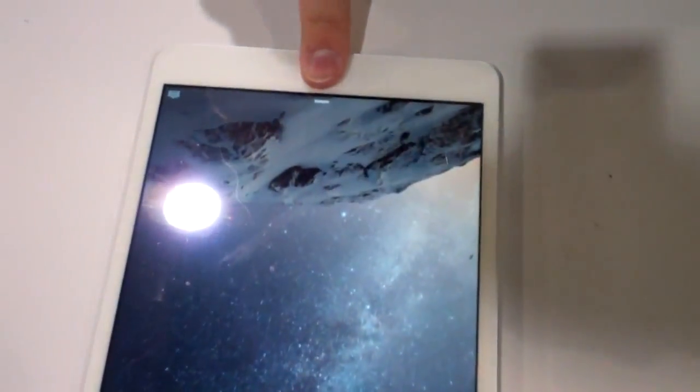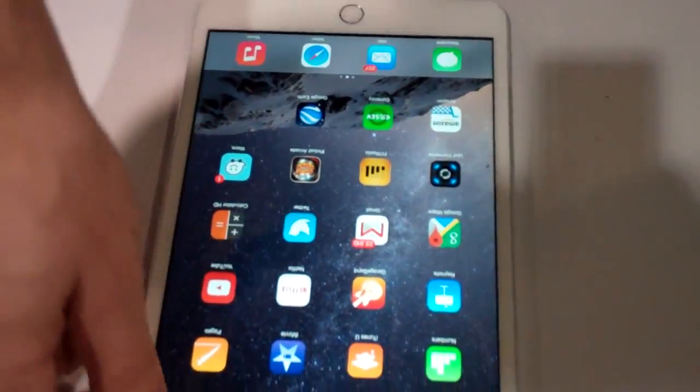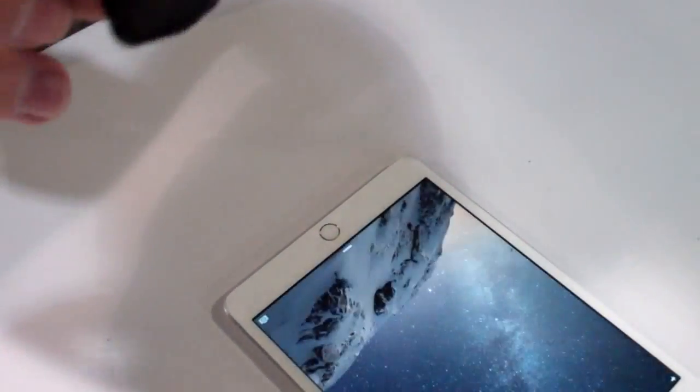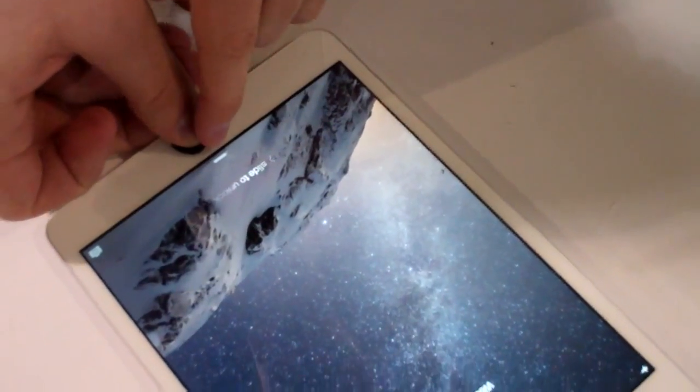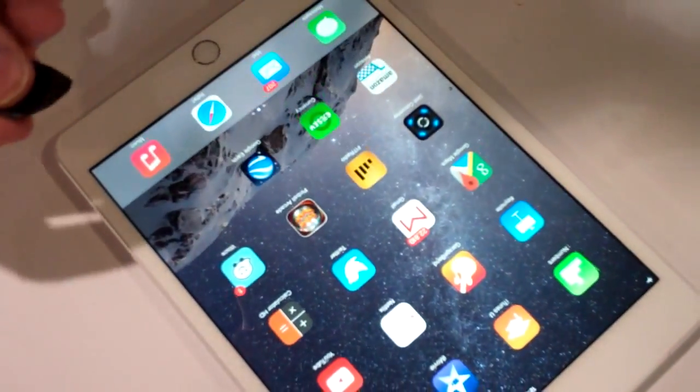What we have here is the standard iPad 2. With it, you can use the Touch ID technology to get in. However, it is pretty easy to break into. With a simple mold like this, I can go in and hack right into it.